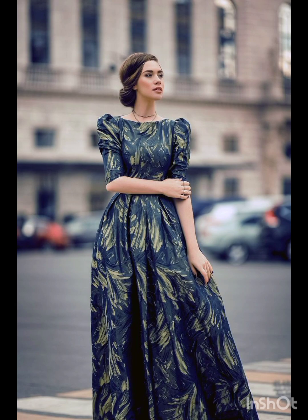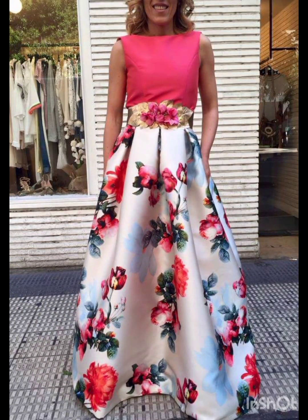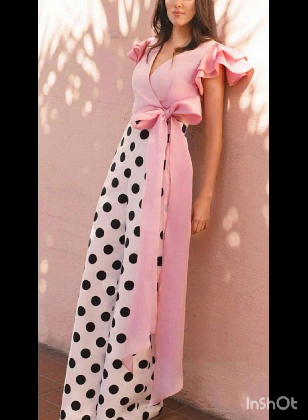For subtle fringe or embroidery, look for a dress with subtle fringe or embroidery along the edges. This can provide a nod to western aesthetics without being too overt. Stick to neutral tones such as navy or forest green for a sophisticated and timeless appearance.